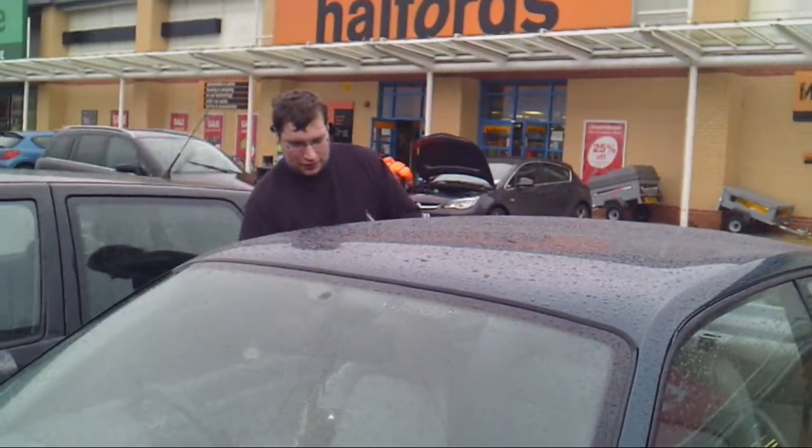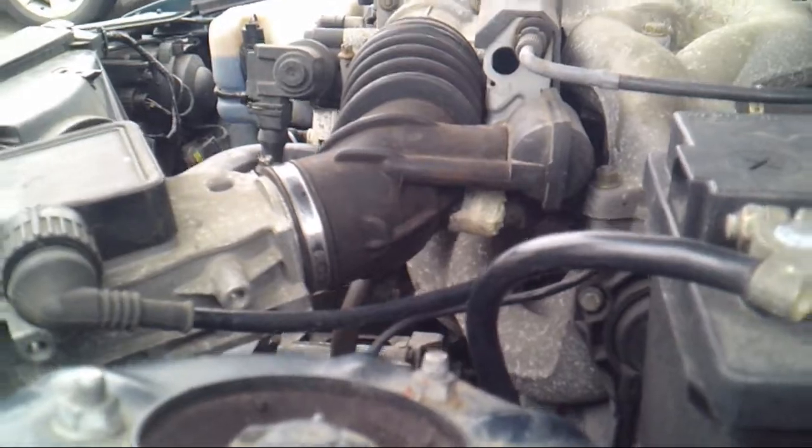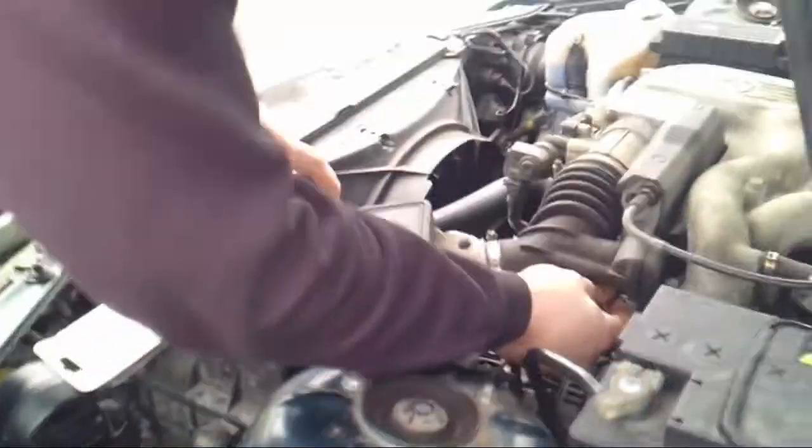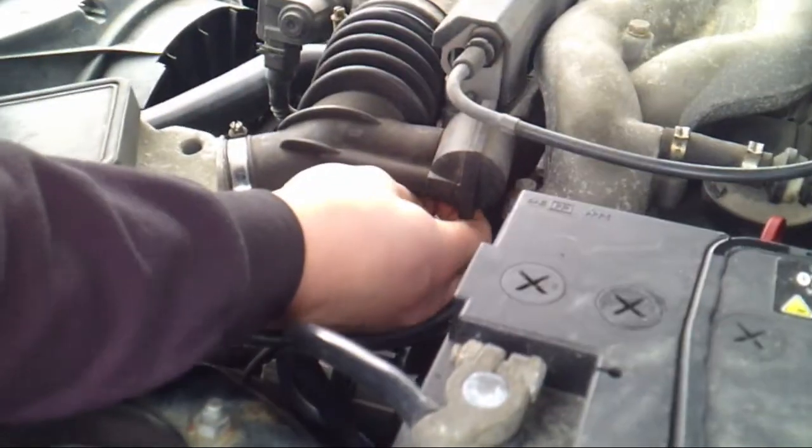You're a nice guy, aren't you, Daz? I'm excited. Heart of the beast — 1.6. So here you can see the temporary fix, the uber bodge. Don't do uber bodges. It's going to take me 20 minutes to rip this thing off.